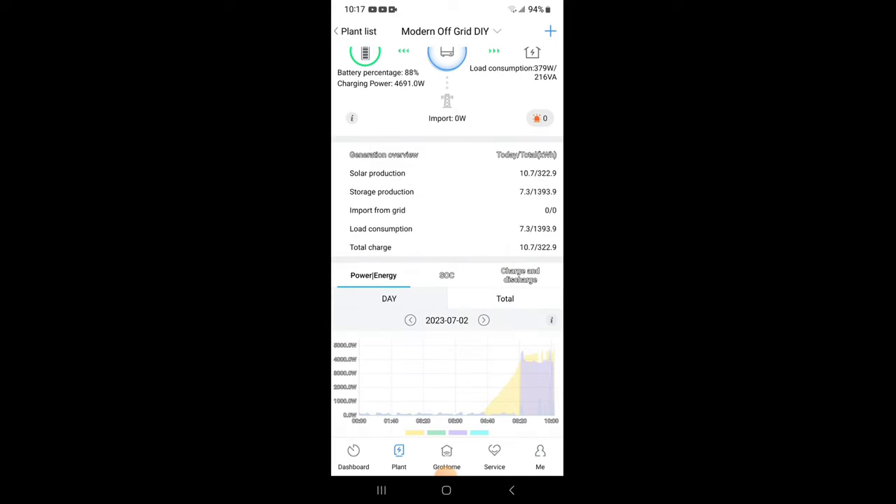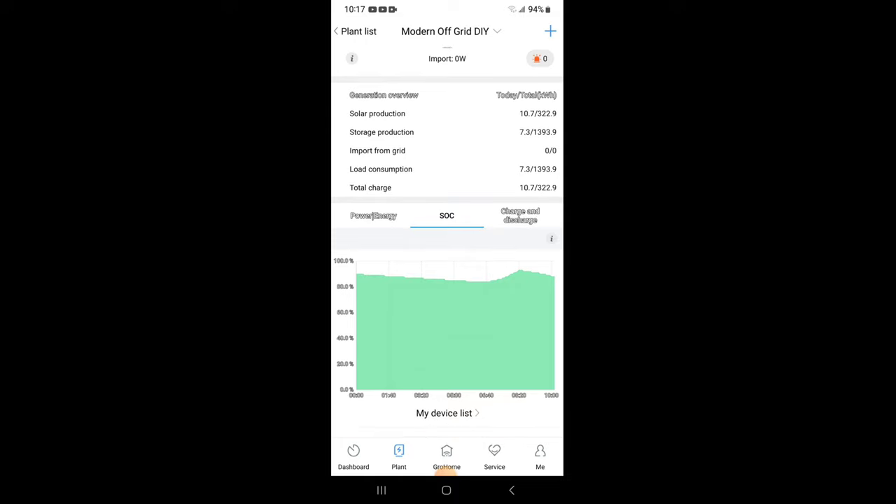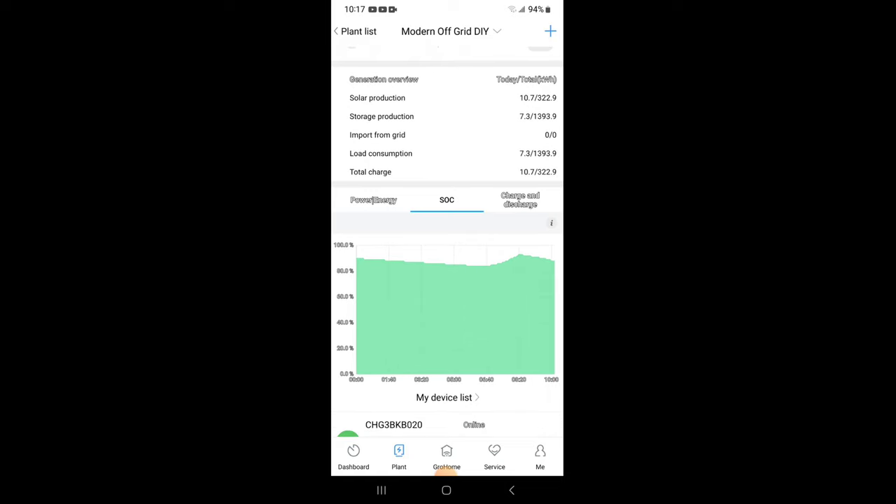Looking at the state of charge graph, we basically only used about 10 to 20 percent of battery capacity overnight. In this case we only used about 10 percent, so 90 percent of the battery was untouched — that's typical for my off-grid home. On average we use about 20 percent overnight running the washer and dryer, lights, TVs, charging cell phones, just regular everyday stuff. Around 6:40 or 7 a.m. we started charging and went right back up to about 90 percent.